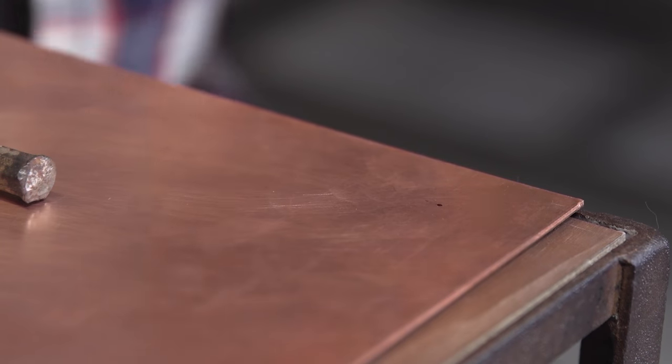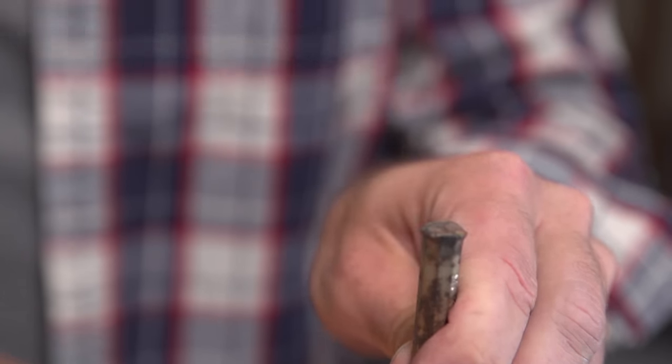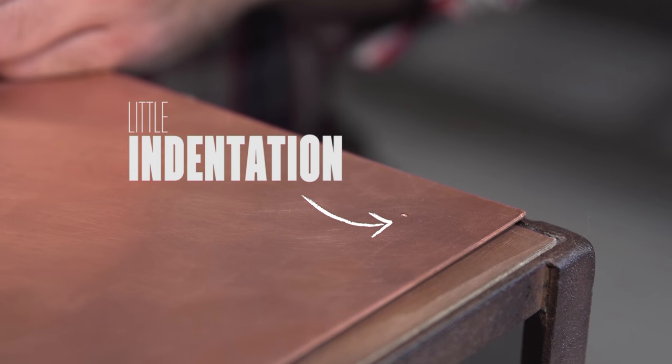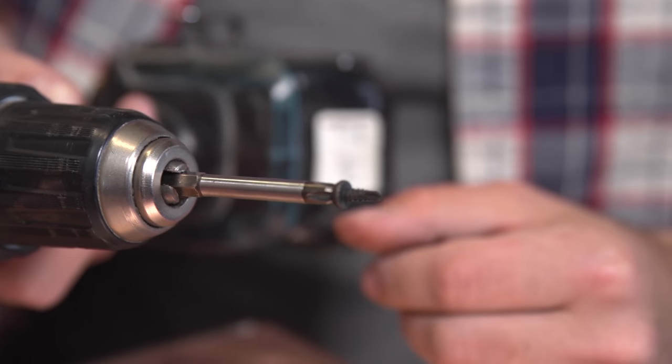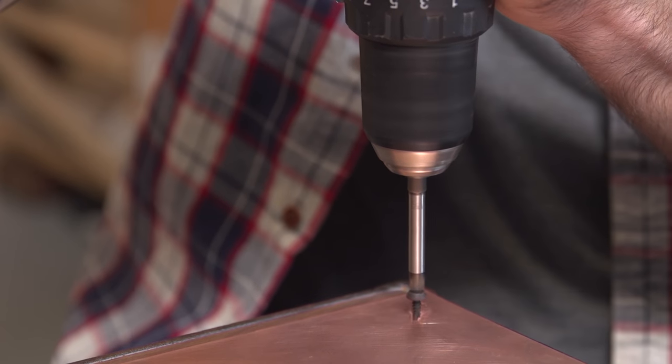To use it, just place the end of the punch on your mark and hit it with a hammer. Now you have a little indentation. Once it's punched, you can use it just like any ordinary screw. As you can see, it cuts as it screws.